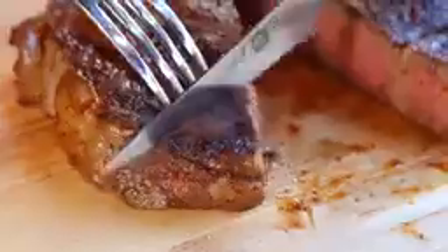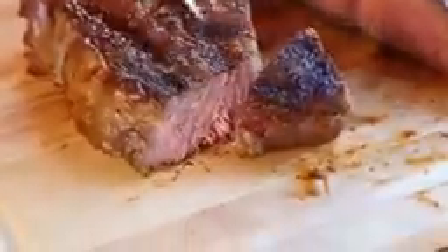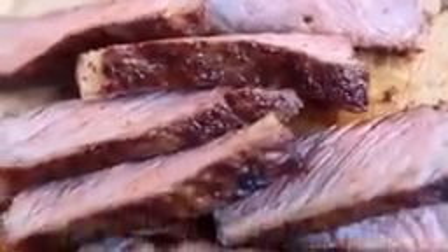I think the only thing left to do is taste it because I'm literally drooling at the mouth here. So juicy! That spice rub has so much flavor. The crust is perfect and the beef is so tender, so juicy, and it has a little bit of that grill flavor.